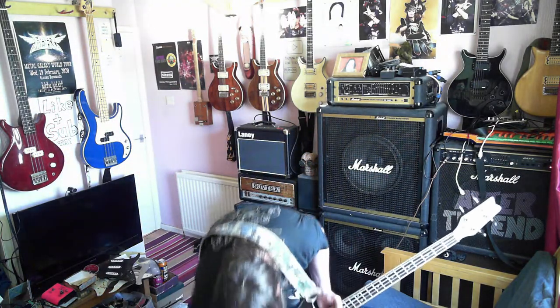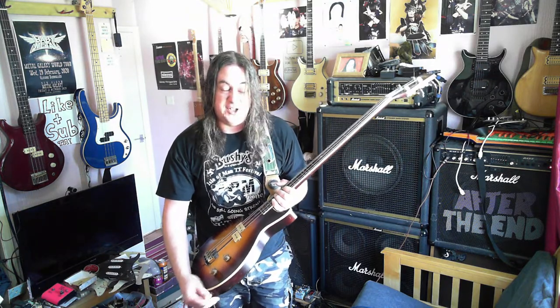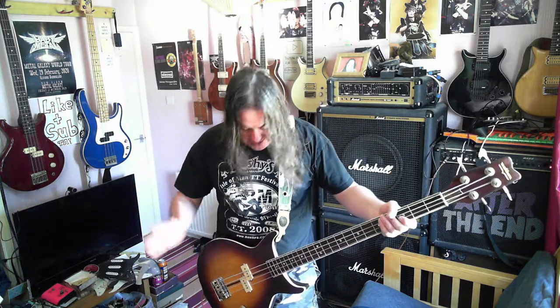I'm going to replace the pots — they're not original anyway and not particularly good. I'll probably foil-shield the inside of the pickup cavity. So it's full scale, 34 inch, neck through, bound neck, bound body.